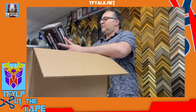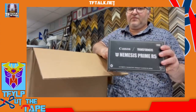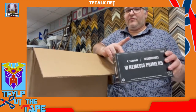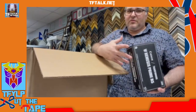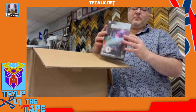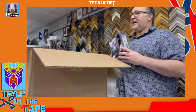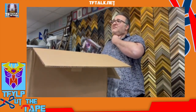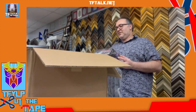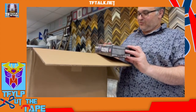There's Nemesis Prime — this is the camera. We've done the camera before on the show. This is the Nemesis version. I've opened the Optimus and the Reflector version. Probably not going to open this one. I know what I'm going to do for the next Cut the Tape — I have all the crossover figures so far and I've never opened a single one: the Back to the Future one, the Ecto-1, the X-Men, the Dracula. Never opened any of them. I am going to open them — that'll be next week's Cut the Tape, themed to Transformers Crossovers.